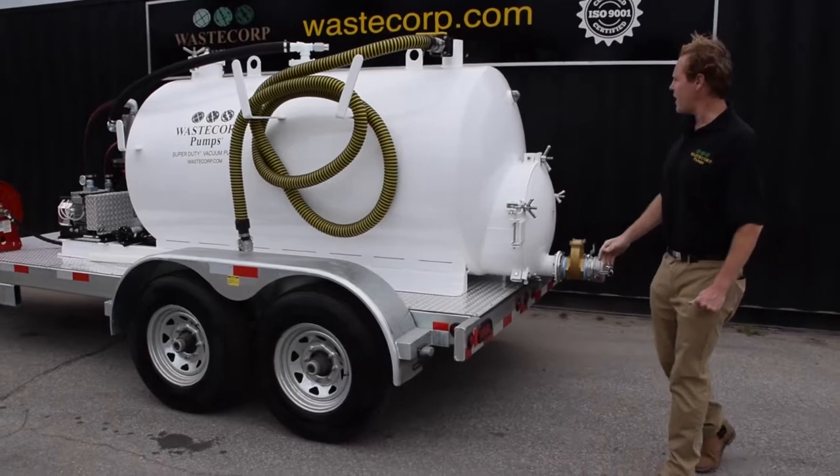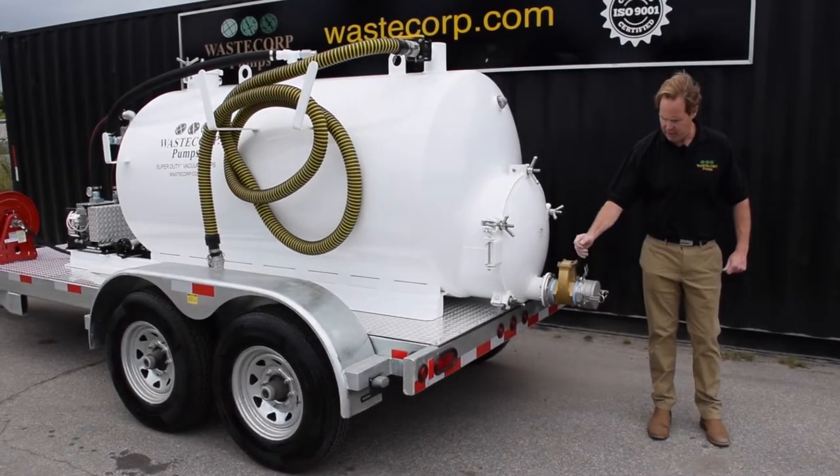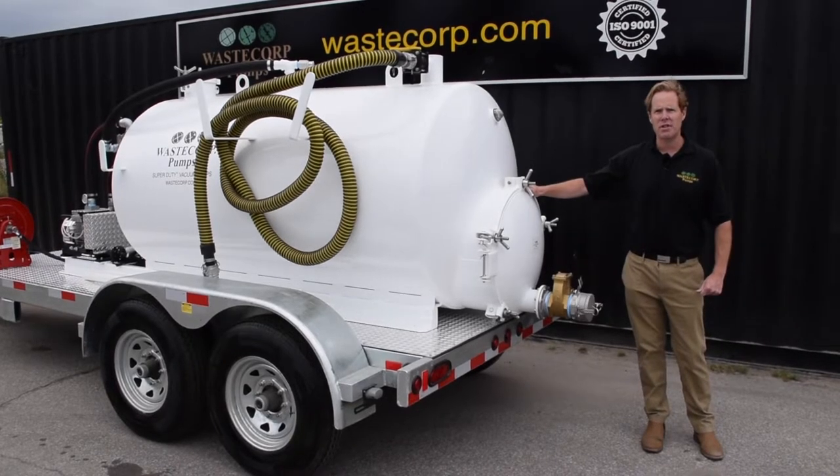At the rear of the tank we have offloads from 2 inch to 6 inch. This particular one is a 4 inch offload, and we have manways available from 12 inch to 36 inch.